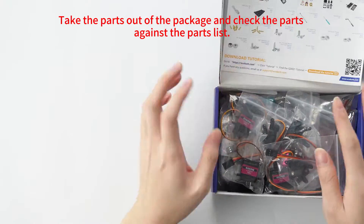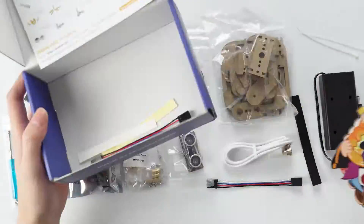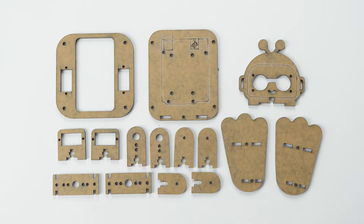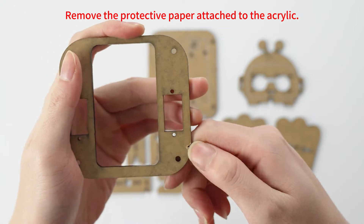Take the parts out of the package and check the parts against the parts list. If any parts are missing, please contact support at acebot.com. Remove the protective paper attached to the acrylic.